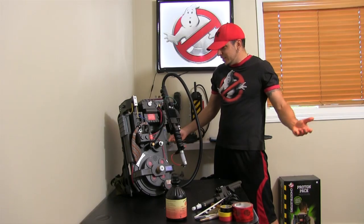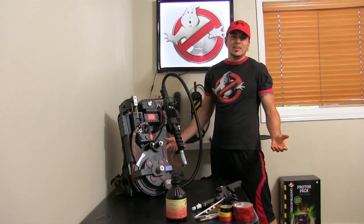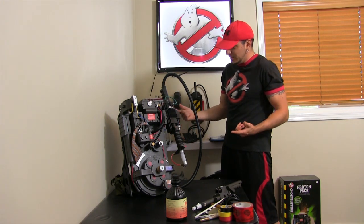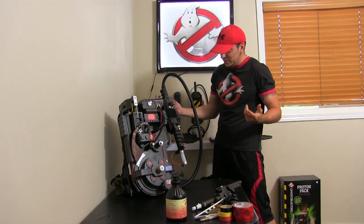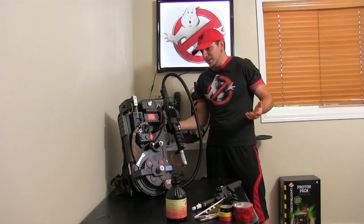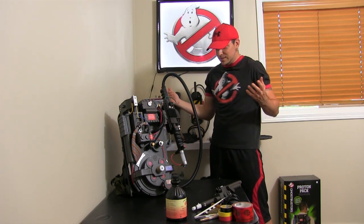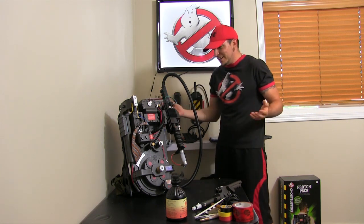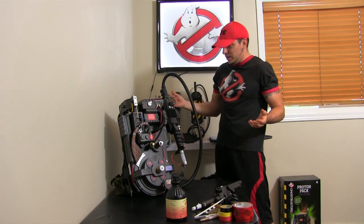I've been getting lots of emails and messages about how I turned the Spirit Halloween proton pack into this modified version which looks a lot more authentic. I was blown away when I received this because I've never owned a proton pack, so I'm a kid all over again.